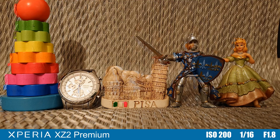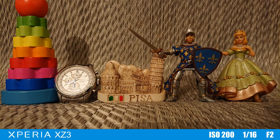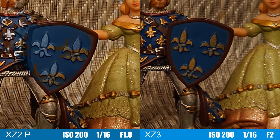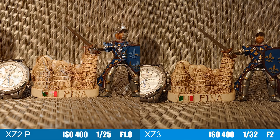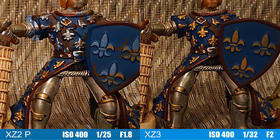First, in decent light, from ISO 200 to ISO 1600, noise levels and details are almost identical. But still, the XZ3 has slightly more contrast and more vibrant colors. Take a closer look at the XZ2 Premium and you will see some areas where the software processing messed up, not being able to apply color information of the RGB sensor over the black and white photo of the monochrome sensor. You will see these errors across the frame, but especially around the male figurine with the sword.